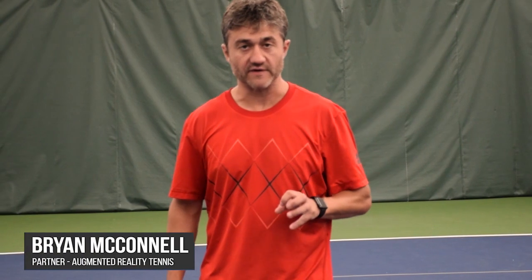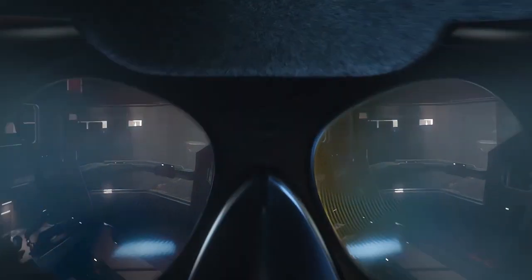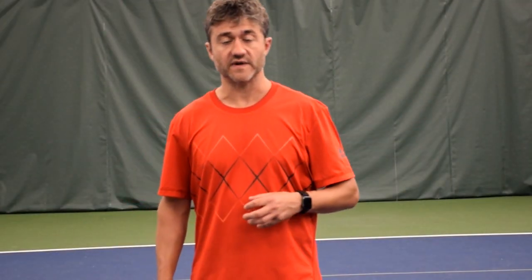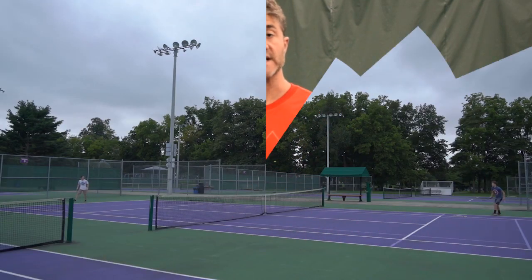Welcome. Thank you for joining us for another lesson of Augmented Reality Test, where we place virtual targets over the live environment. The goal of the project was to develop an app using AR technology to place virtual targets over the live environment that players of all levels, from novices to advanced players, can use to measure the height, spin, speed, and direction they need to hit a target on the other side of the court.